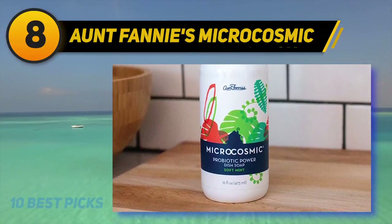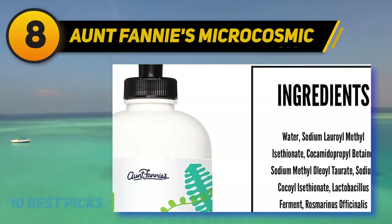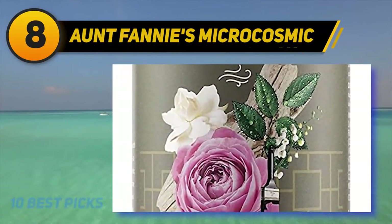Tackle a sinkful with probiotic power. Our liquid dish soap formula dissolves baked-on, caked-on, greasy messes without harsh detergents or artificial scents.